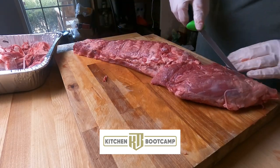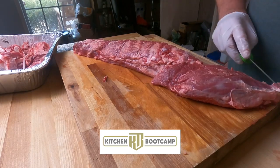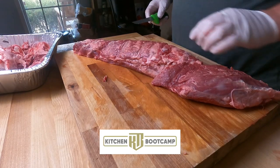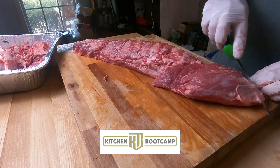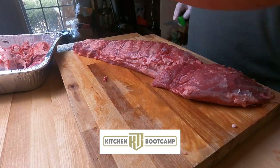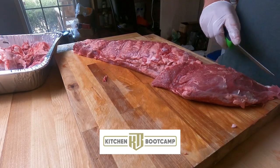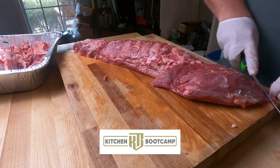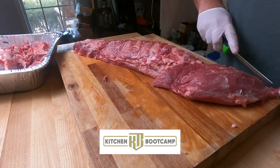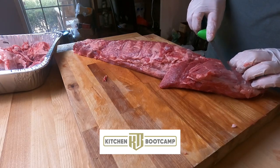We're flipping it over to the other side, and right up on the top of that head there, you've got this silver skin that goes down the back. We're wanting to get that out of there - doing the same thing, working it towards the top of the head. None of that I'm pulling off right there is really usable at all. It is filled with silver skin and is pretty much inedible.